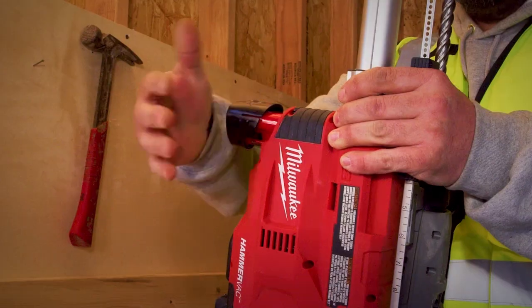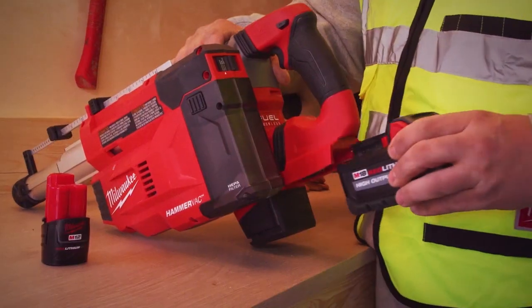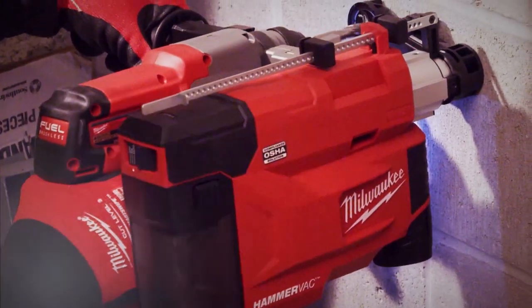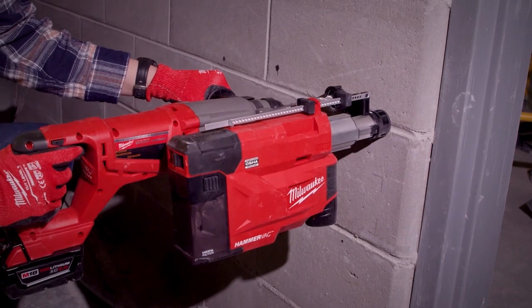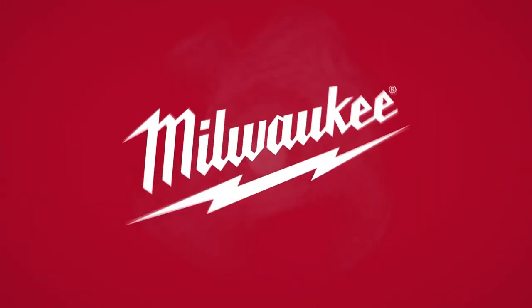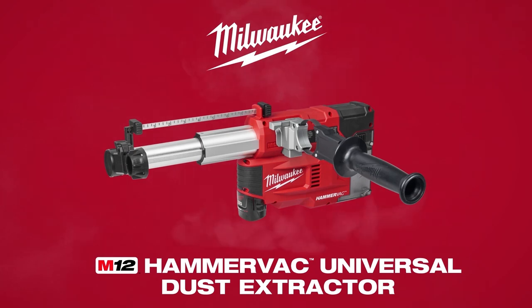Self-powered by any M12 Red Lithium battery, the tool provides maximum portability with no cords or hoses and gives you the versatility to fulfill all of your SDS Plus drilling applications. For unmatched versatility, the M12 HammerVac Universal Dust Extractor.